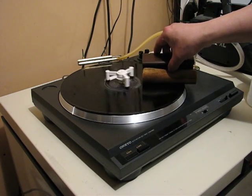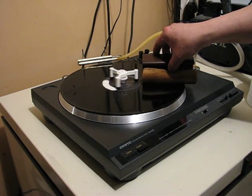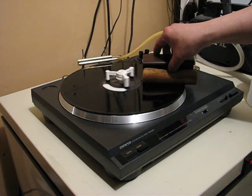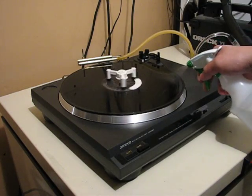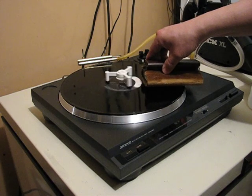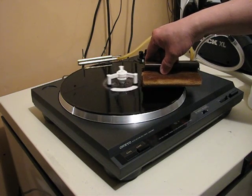Doing a nice scrubbing of the grooves in both directions and also spreading the cleaning fluid. Again into reverse on the final spritzing, and giving it a nice even coating of cleaning fluid throughout.